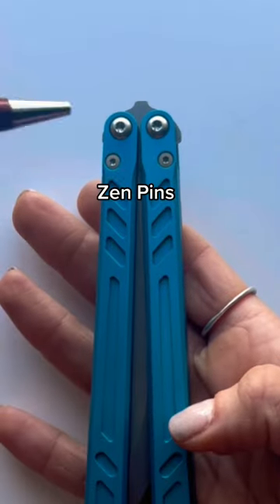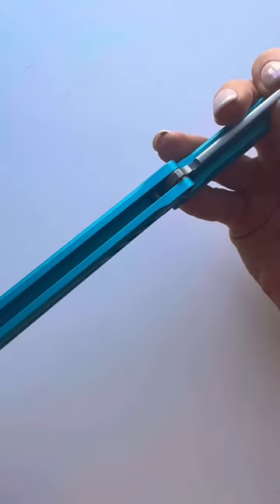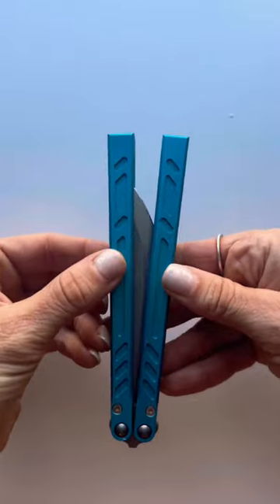Be careful here. These are Zen pins, which are metal dowel pins located inside the handles. They touch the blade's tang and prevent the knife handles from touching the blade when you close the Balisong, because that would mess up your blade.